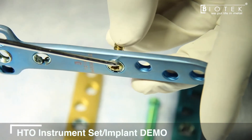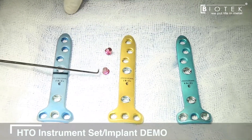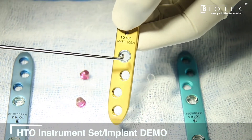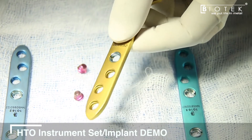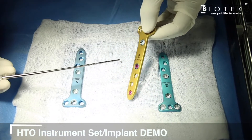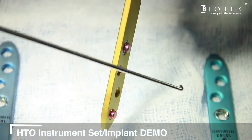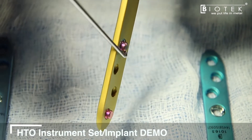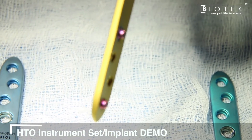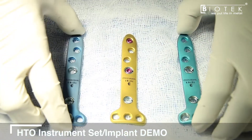With each plate, spacers are also provided, prefixed in hole number one and hole number four. Once inserted, these spacers prevent the plate from compressing to the bone, leaving ample space for the pes to glide freely if the surgeon decides not to take off the pes during the high tibial osteotomy.